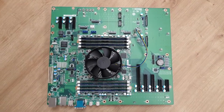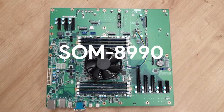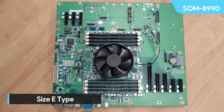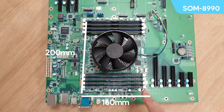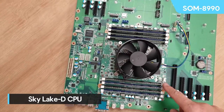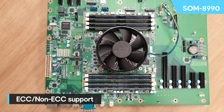Right here in front of me is the latest COM HPC server board from Advantec, called the SOM 8990. This is the SOM 8990, and it's a size E type, which is the largest type you can get, measuring 200 by 160 millimeters. It comes equipped with a Skylake D CPU with up to 16 cores, and up to 512 gig of DDR4 memory split over eight DIMMs, naturally supporting ECC or not.